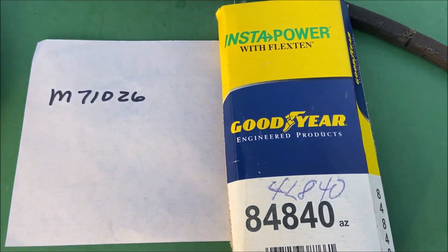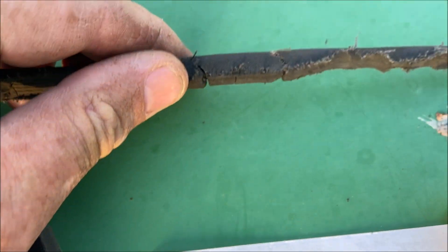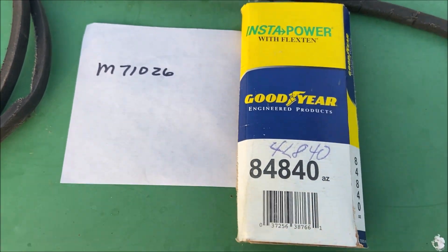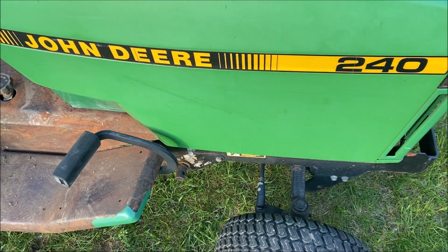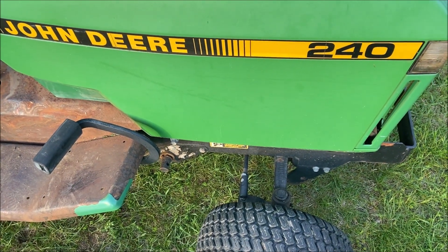That's an 84 inch belt that's half an inch wide, and it's a V-belt, and I just put it on this machine, and it does the job and makes it run like a stud horse in the spring. So I hope this little video helped you, and have a great day.